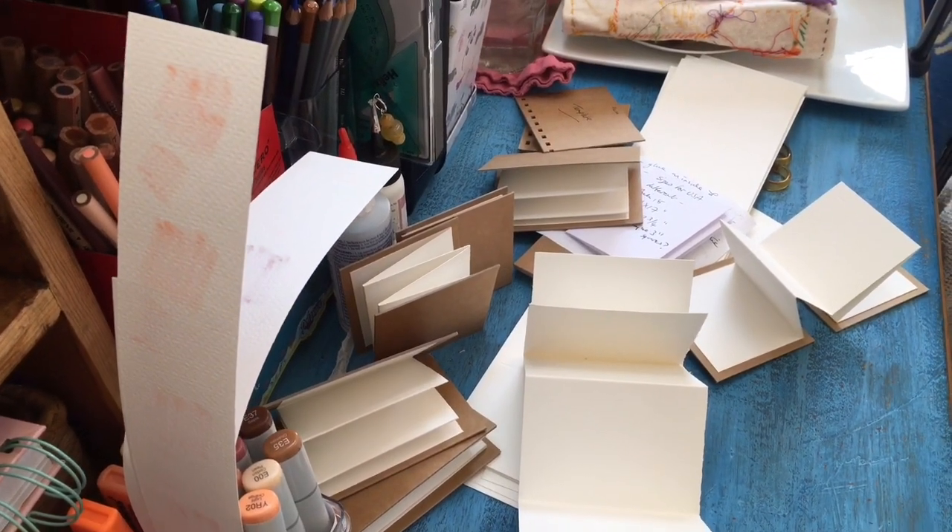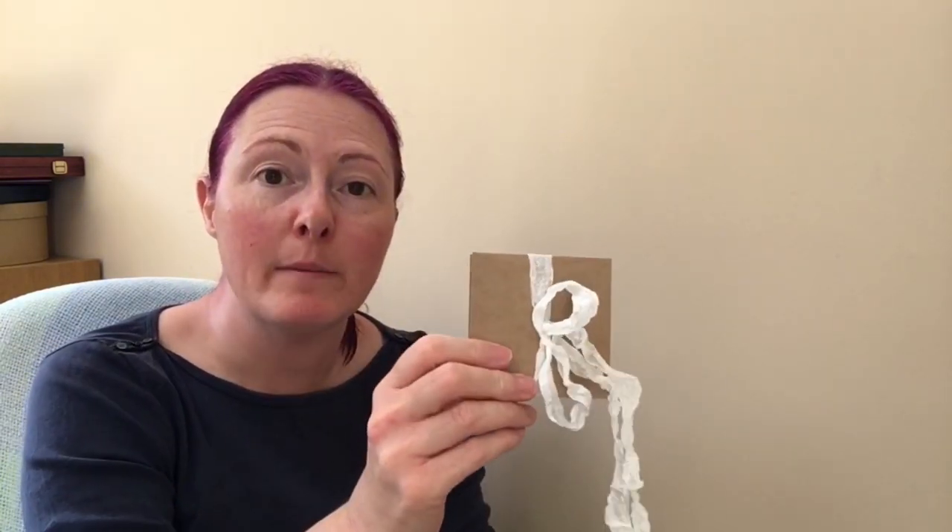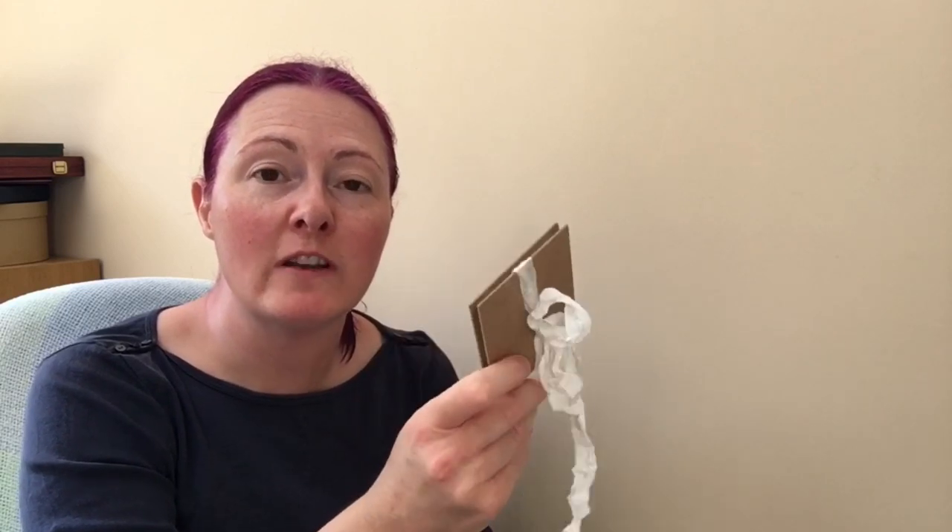So this is the view from my desk this morning. Hi there, thanks for joining me. I've been making an abundance of these gorgeous little books and I thought you might like to see me make a couple, so that possibly you might make some as well. I'll give you the measurements for them, and I'm using A3 paper — actually a mixed media paper — so they're going to be little art journals.